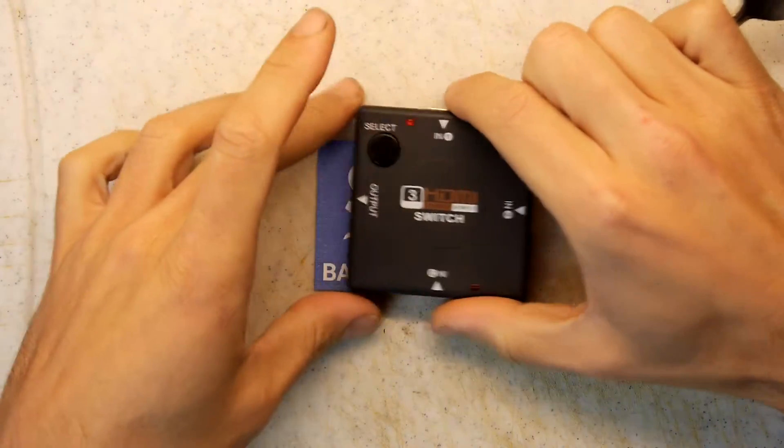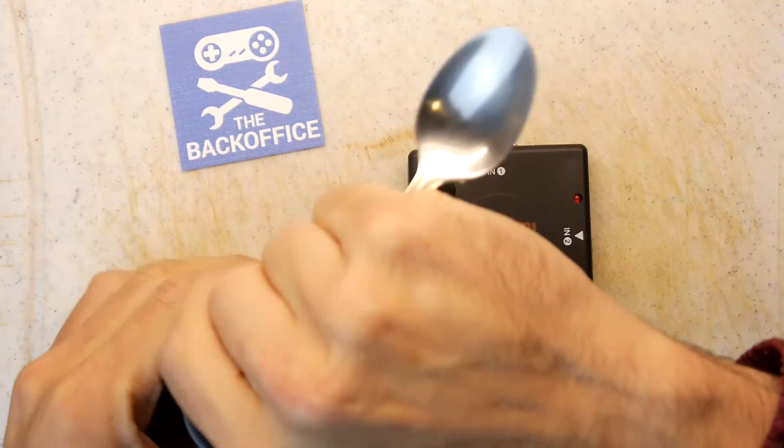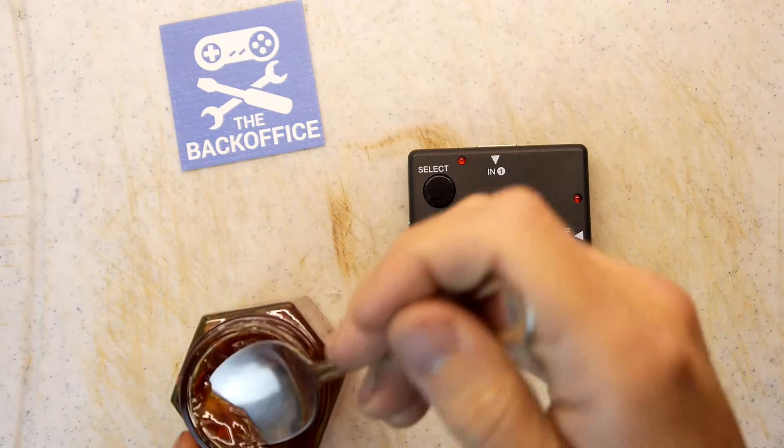I'm Andrew Armstrong and welcome to the back of his Teardown Lab HDMI switch. I want to see inside that. I've still got this bloody chilli jam taunting me.